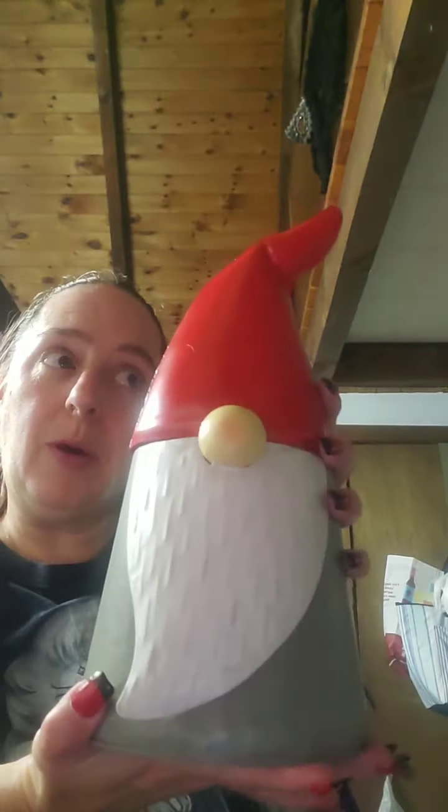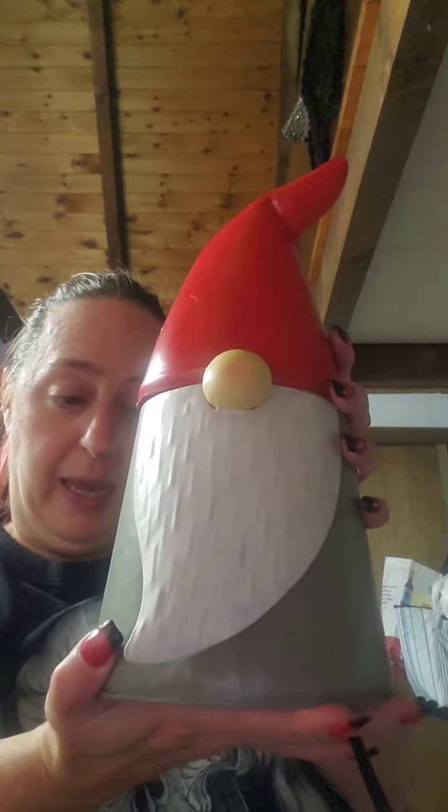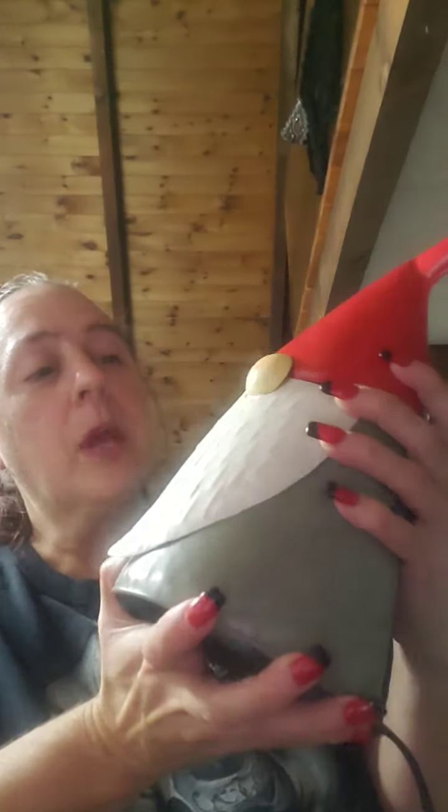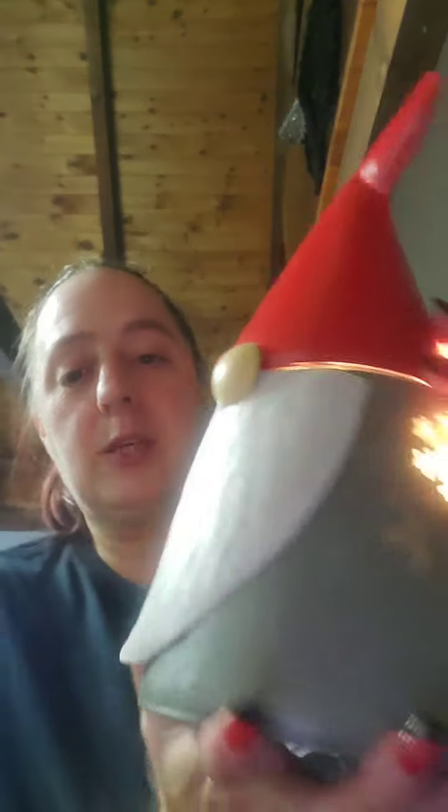He's a returning warmer. He came out last year and was really cute — I think he sold out last year — and they brought him back this year. He's a full size, $50 warmer. When you turn him on, he doesn't show a lot of light unless you have him against the wall. He's got these cute little snowflake cutouts.